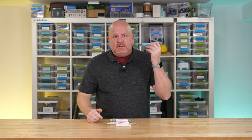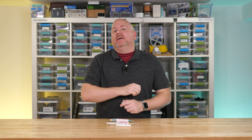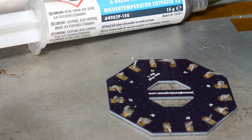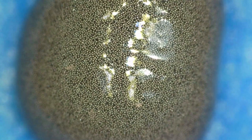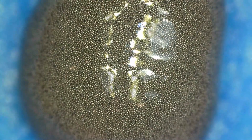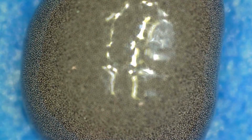Before I get to why I like this low temp stuff, let's review what solder paste is. With the naked eye, solder paste looks like a gray cream. But if we look under the microscope, we can see it is made up of tiny solder balls. Even though we call it solder paste, the paste is actually flux that suspends the solder particles.